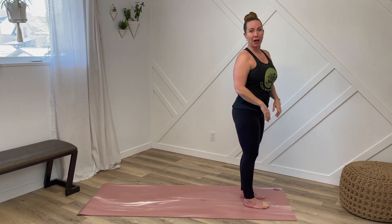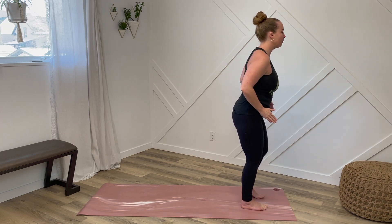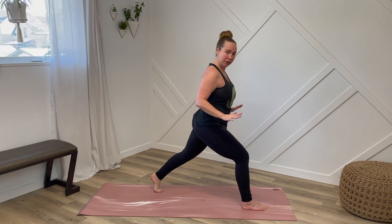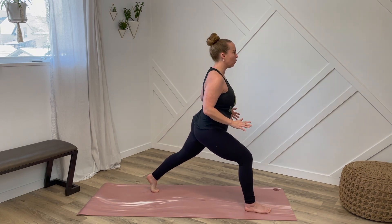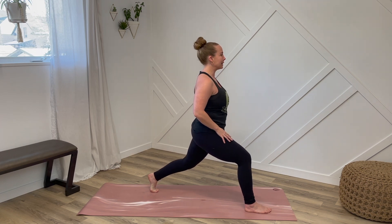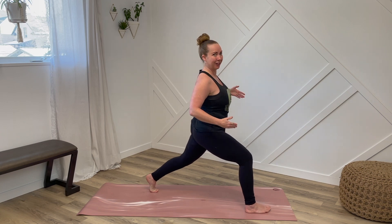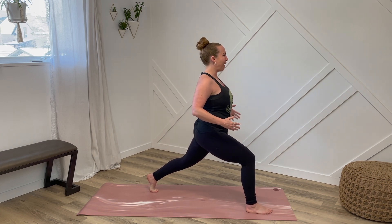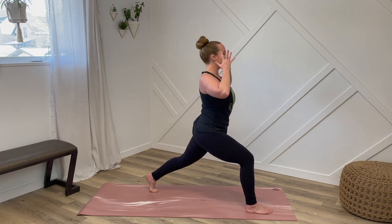Let's try it on the other leg so we can make sure we're nice and even. Right leg is staying pointing forward, step back with the left foot. Now if you feel wobbly in this position, just walk that front foot open a little bit more and you can always shorten your stance and bend your back knee slightly. The idea is to have a nice long tall posture. Strong foundation and really light in our upper body.